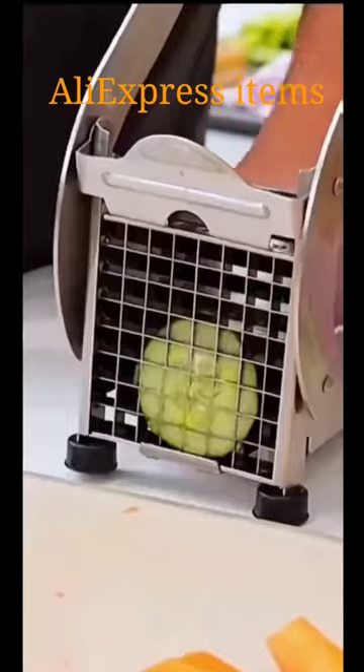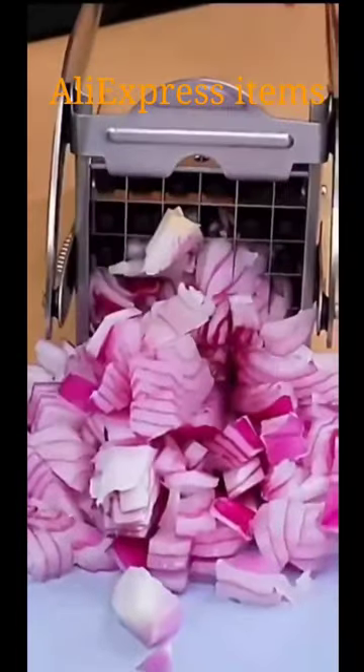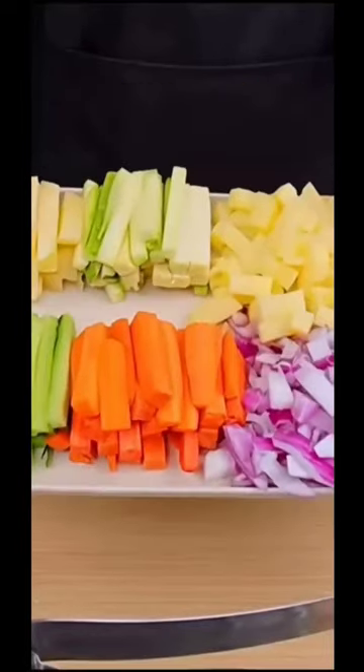Easy to use. Put your potato into it and pull the handle in the other direction. Perfectly fit for kids or old people. No need to worry about finger hurting problem. Made of high quality stainless material. It is durable and easy to clean.